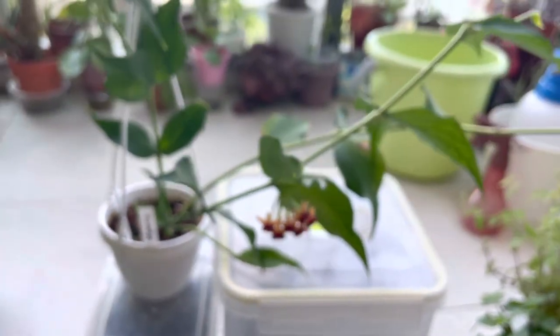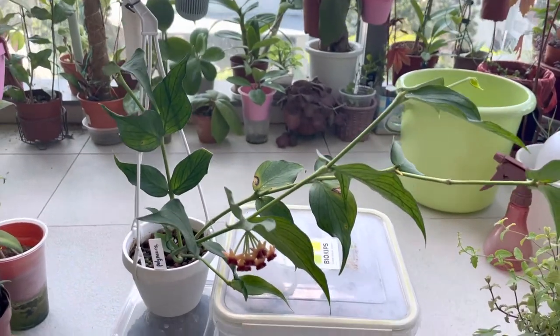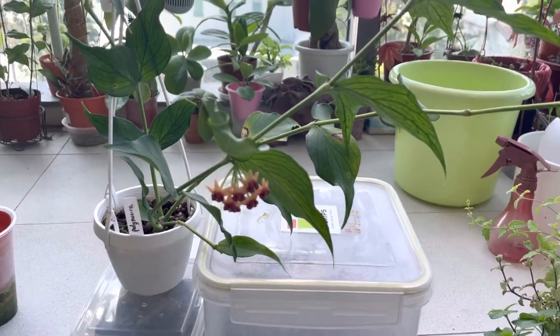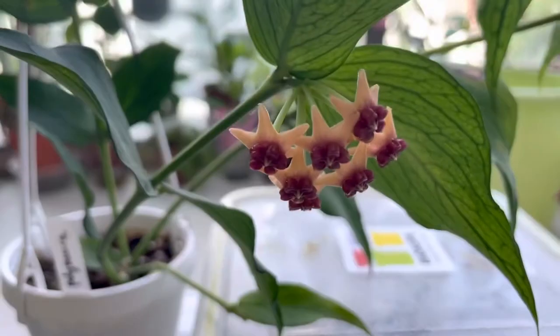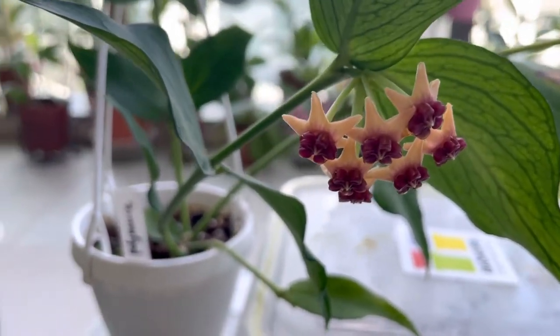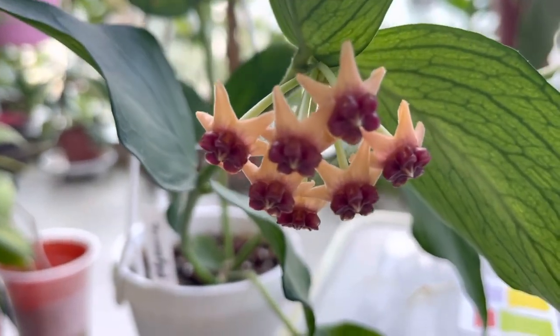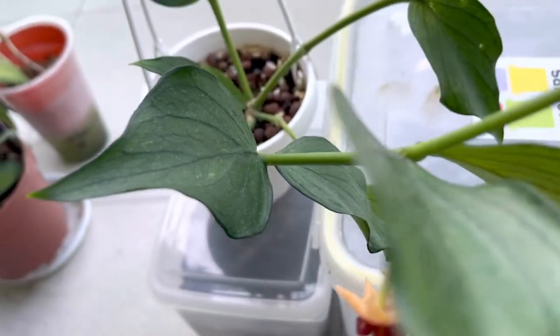I just want to share with you guys, in case you don't know, that for Polyneura, if you like a Hoya that has long-lasting blooms, Polyneura could be one of them. The blooms are very beautiful, you can see from here, and the leaves are gorgeous as well.